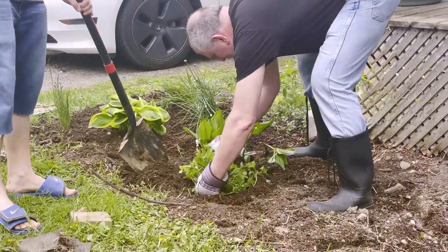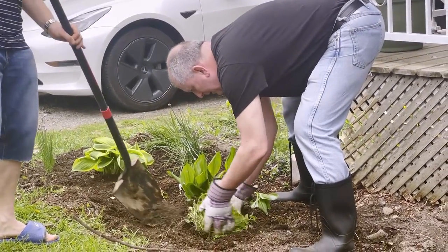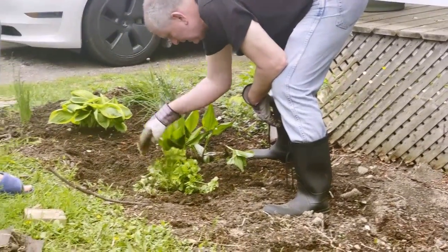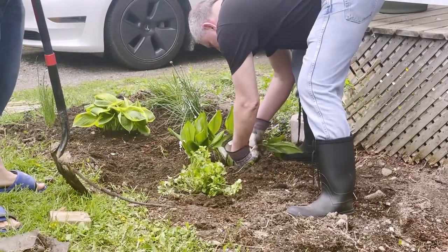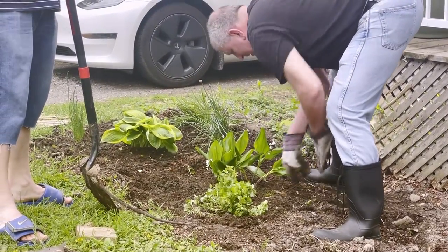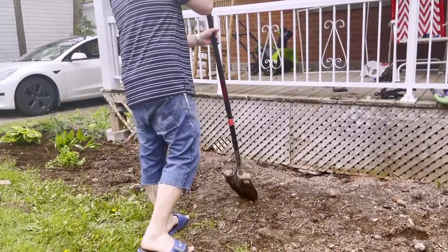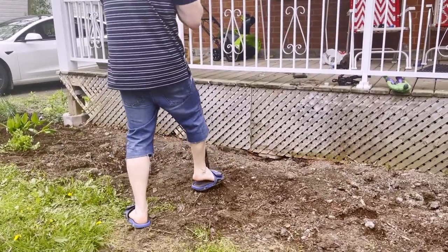It's good soil once we got all the crap out. So it's just the peonies and the bleeding hearts now. We're going to put three peonies here and then two bleeding hearts on either side of the center one. We need a wide hole, not too deep - you need wide. Oh my goodness, is that another tree? Do you know how many trees the squirrels planted in my garden?